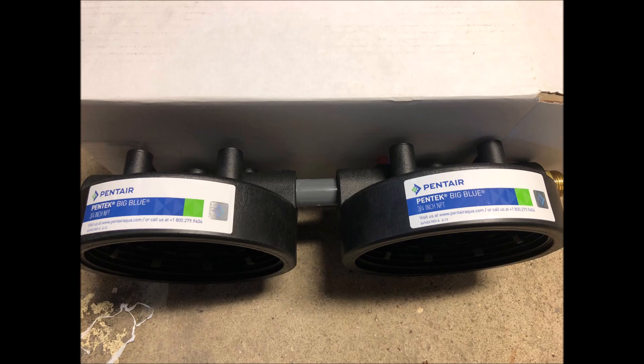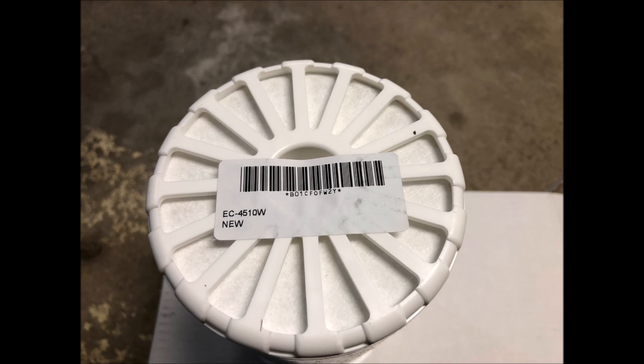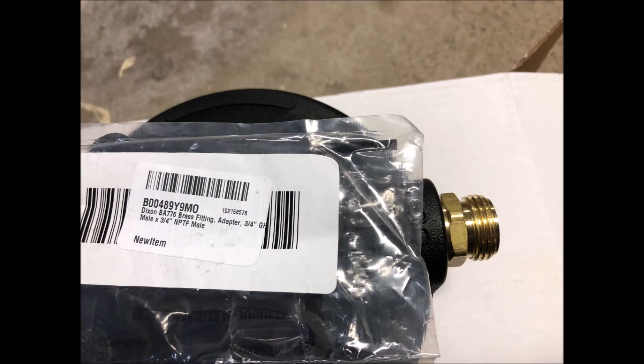You will need two Pentec number 10 big blue filter housings, two mounting brackets for the big blue filter housing since they don't come with them, two Hydronix universal white empty water filter cartridges, and a Dixon BA776 brass fitting three-quarter inch garden hose thread male to three-quarter inch NPTF male.